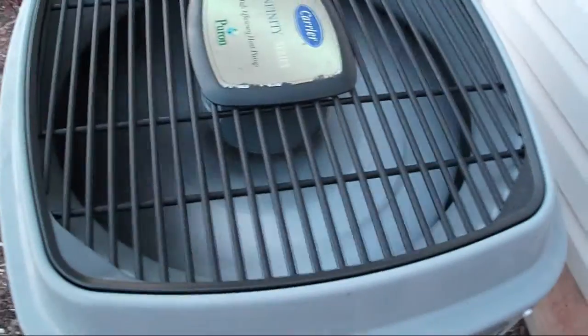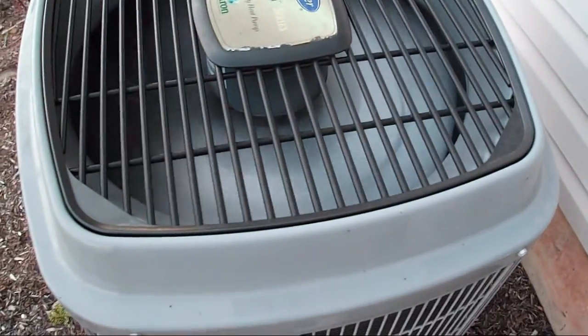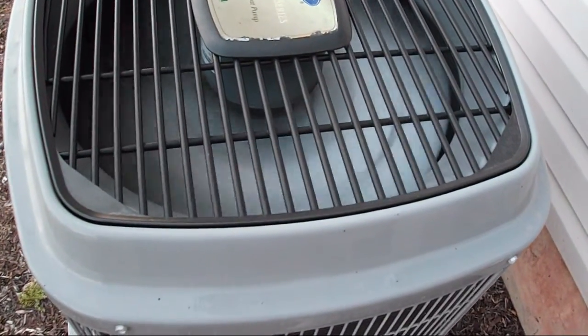It just got really quiet all of a sudden — just the fan blade's spinning. It's a heat pump. This is for when it's milder out, and then there's a gas furnace in the basement.